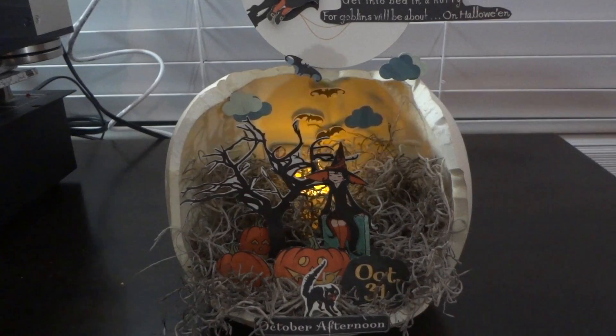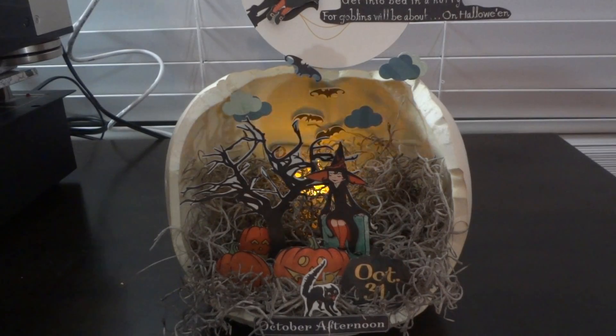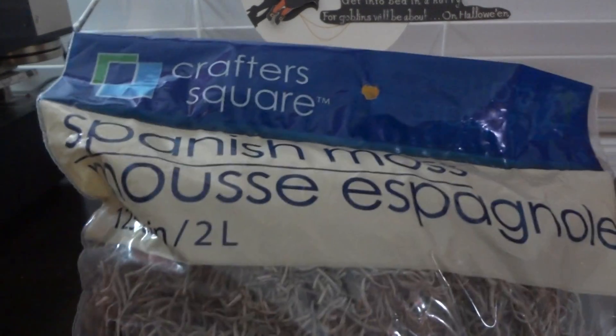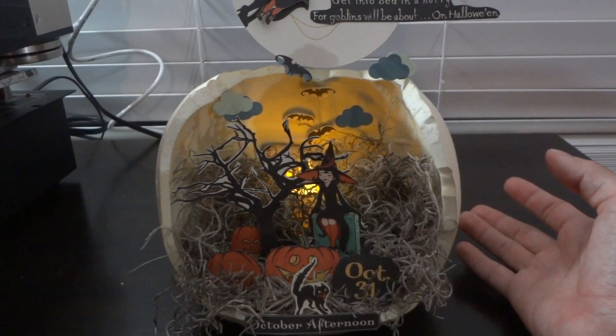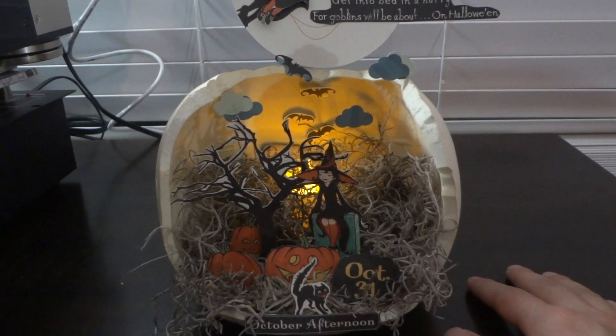I filled the inside of the pumpkin with some Spanish moss that I got from the Dollar Tree. I got it a few years ago, but they probably still sell it in the floral section — you get a lot for a dollar and it smells pretty good. I just stuffed it in and packed it in; it's not glued.